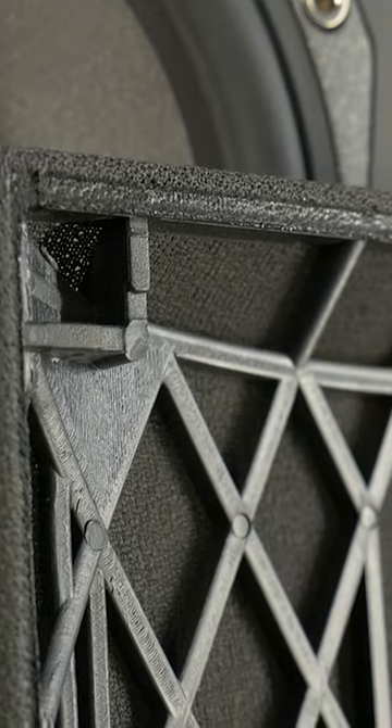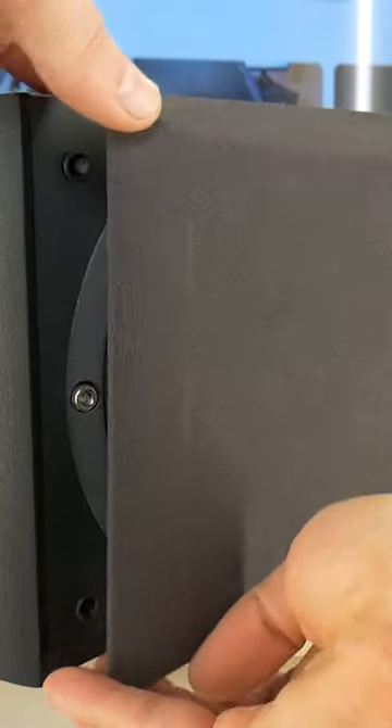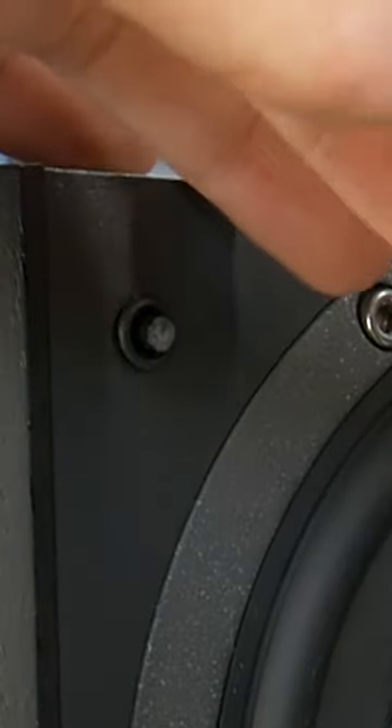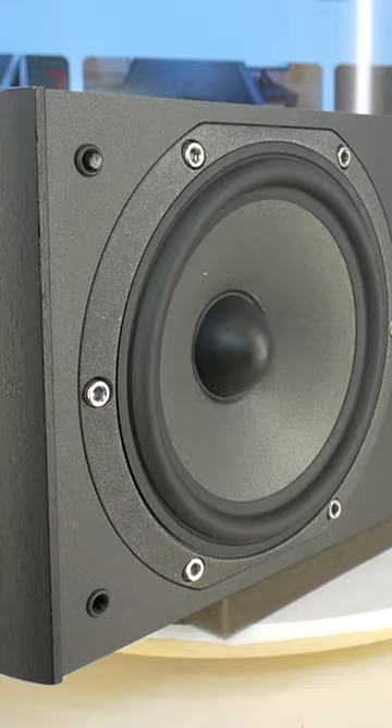Hello audiophile! If you came across this video then you had the same problem: speaker grill plastic pegs accidentally breaking off. This happens when the speaker grill is removed from one side, for example only from the top, and the bottom plastic pegs have to hold too much and break under pressure. Just like me.